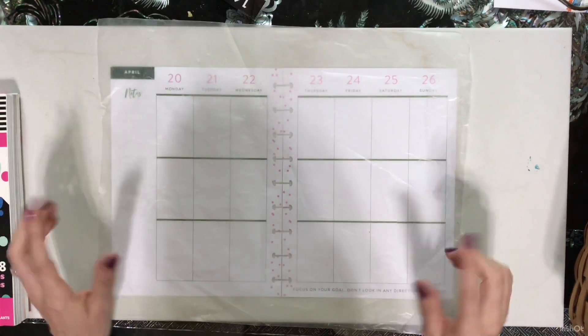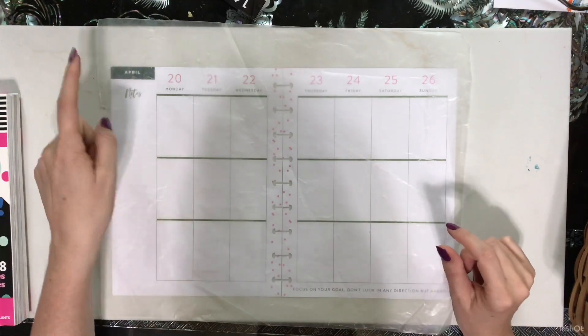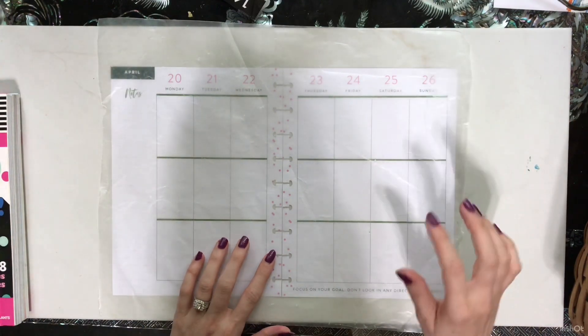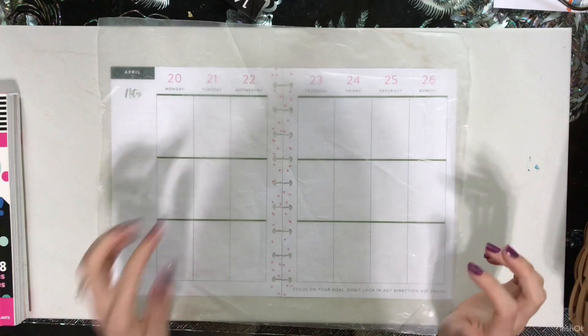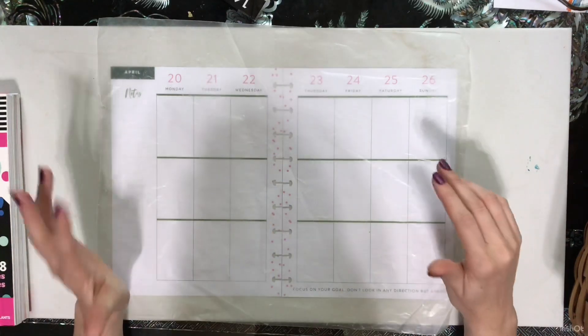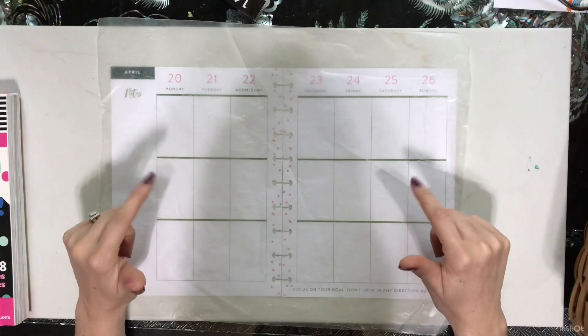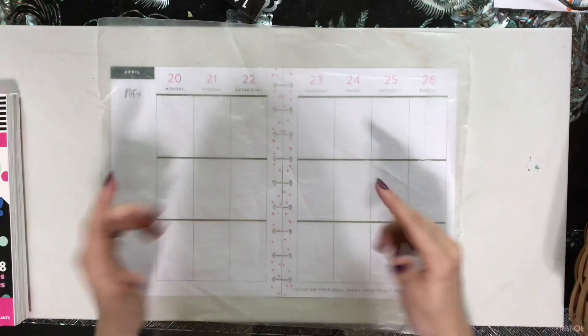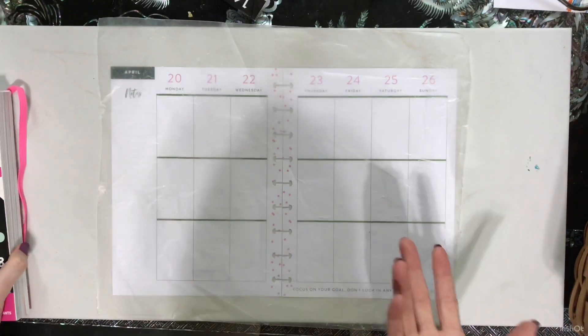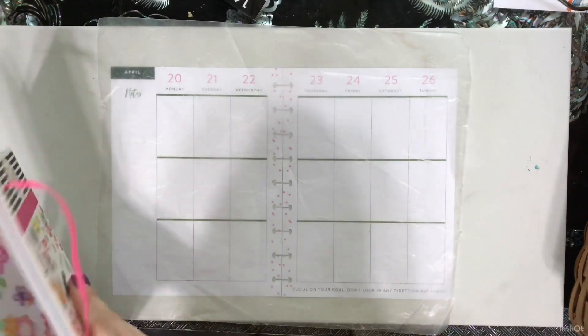Hey guys, this week I am planning in my classic size Happy Planner for April 20th through April 26th. I am a little behind as it is Wednesday the 22nd, but that's okay. I was trying to wait for some sunny weather to be able to plan, but today is not sunny, so there is going to be a little bit of shadowing. Sorry about that, but we've had a lot of rain lately, so it is what it is.